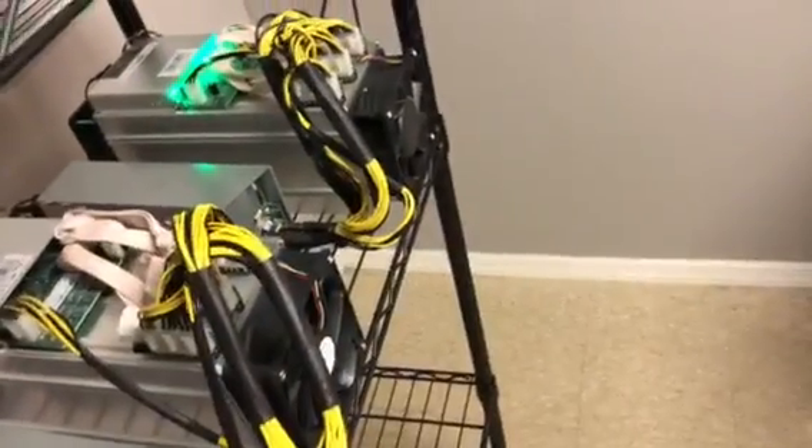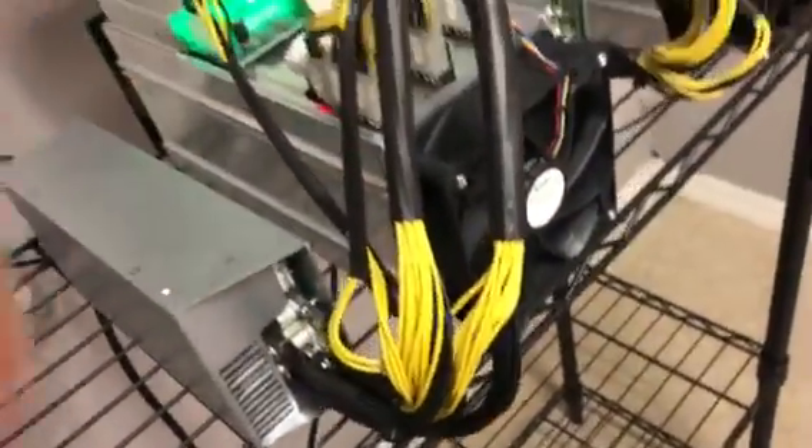I'm going to get my power supply plug and plug that in. Let's plug in this one. You guys hear the noise now, right? It's pretty loud. So let's plug in the power. There we go.